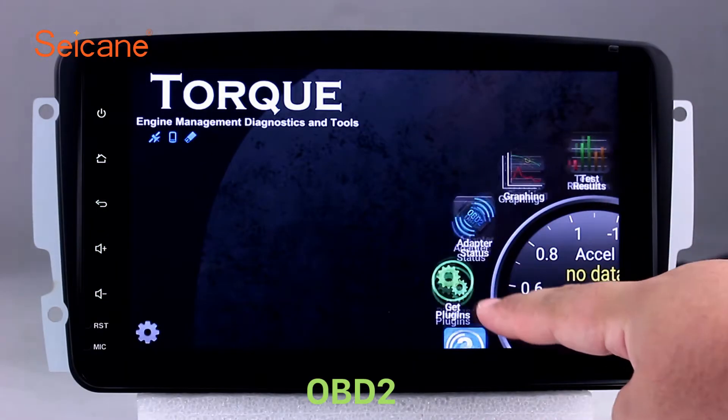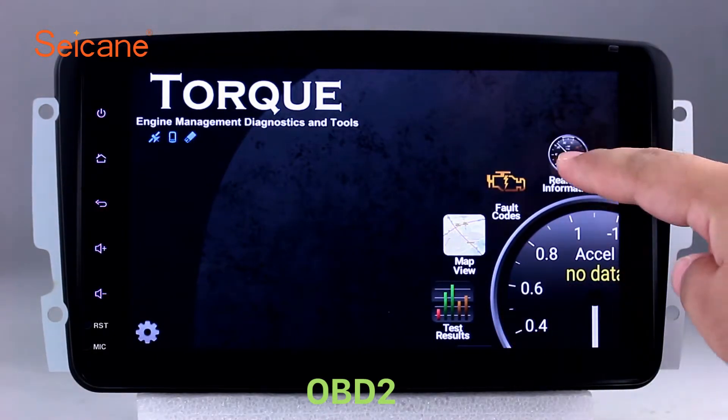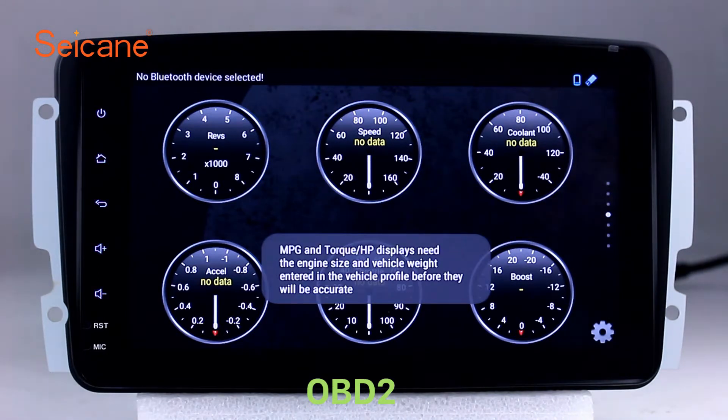OBD2. The OBD2 system makes it possible to monitor the car's fuel consumption, water temperature, intake pressure, and so on. You can deal with car system problems in time.